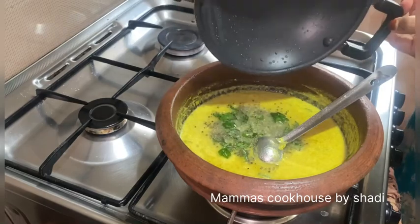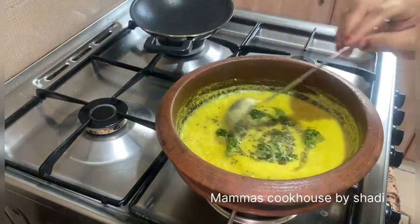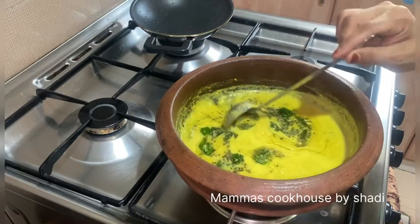Hi friends, as-salamu alaikum. Today, I am going to give you a recipe for my food. I am going to give you a good taste for my food.